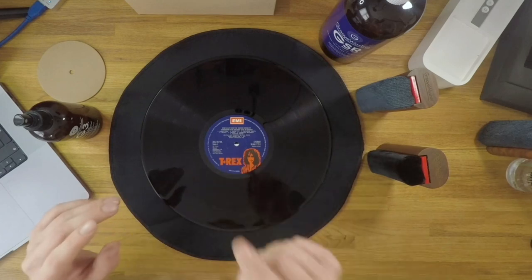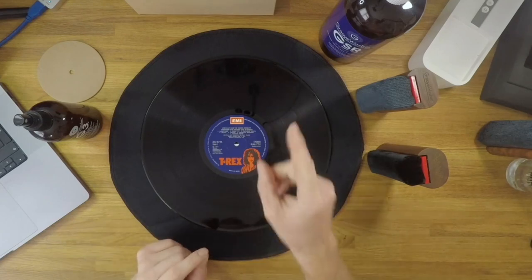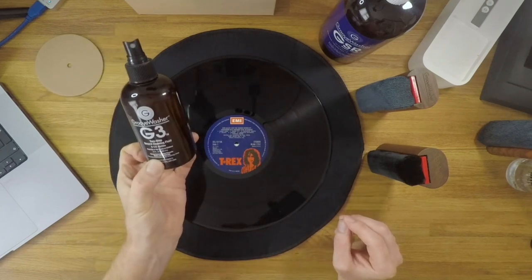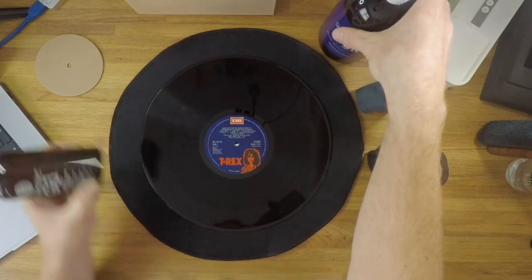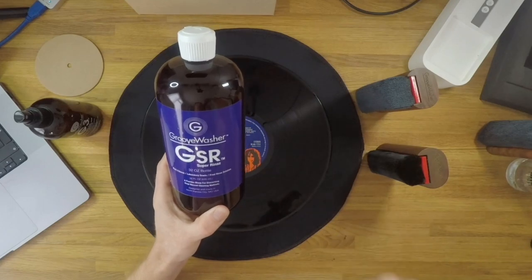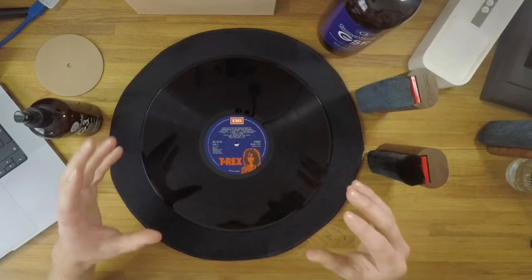This is a copy of T-Rex Zinc Alloy. I've cleaned it before using G2 lightly on the turntable, but I think it needs a little more attention, so we're going to give it some love with the G3 fluid, which is a slightly stronger step up from G2 in terms of emulsifiers and surfactants. That means it requires a secondary rinse stage using a distilled water mix with some surfactant in there for a more efficient rinsing process — so it's a two-step cleaning process and we're going to use several pads.